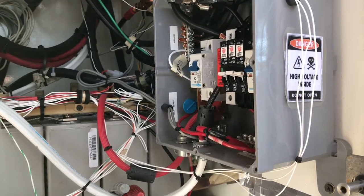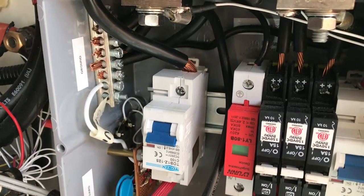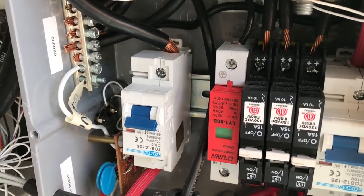I also have double surge protection in case of lightning. This red breaker here is a surge protector for lightning, and I also made a homegrown surge protector as well.